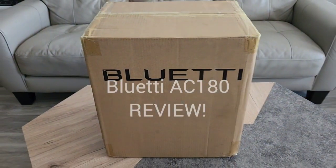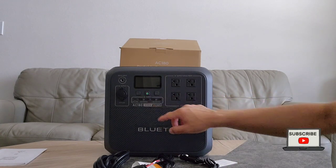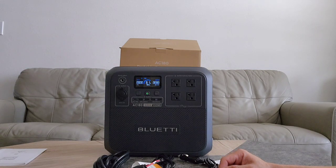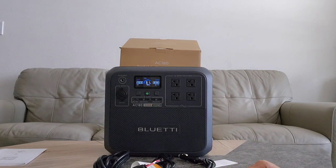Hey folks, welcome back to the channel. This is a review of the Bluetti AC180. I have been testing this for a couple of weeks, and I want to give you the real deal on how you can use it. Other channels will give you all the specs — what we're going to do is really look at how it performs.